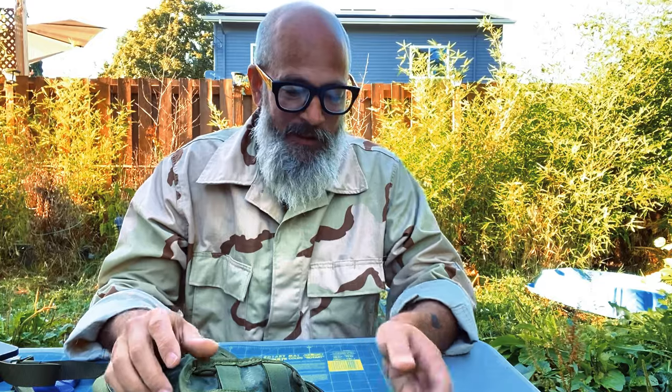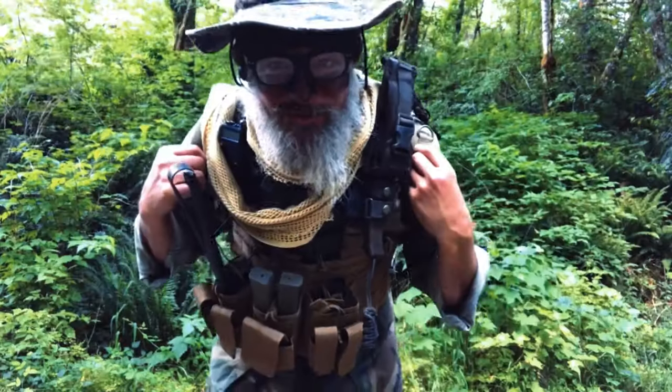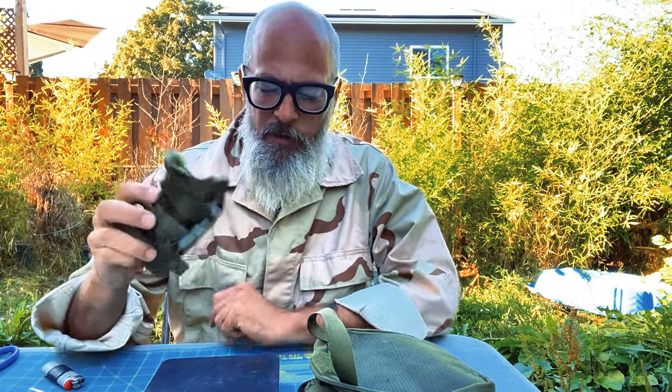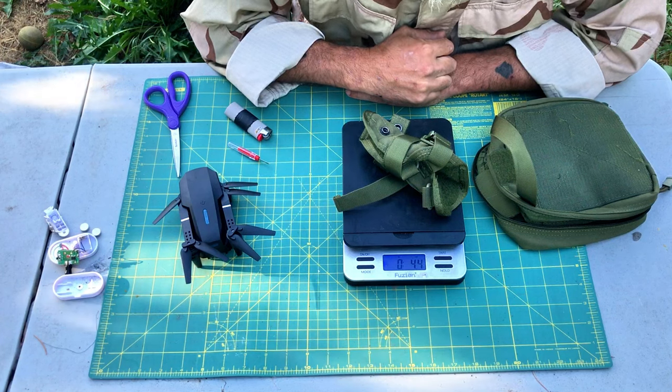We started out at 13 ounces and I bet just by getting rid of this we can save — I'm going to gamble — I'm going to say we save four ounces by the time I get done chopping this up. Before I get into that, I wanted to talk to you about subscriptions. If you dig my content and want to see more of it, subscribing, sharing, liking — whatever it is you do on YouTube — helps out the channel. Here's that back panel that the MOLLE lives on that velcros onto the back. Let me see how much this weighs by itself. That's coming in at 4.4 ounces.